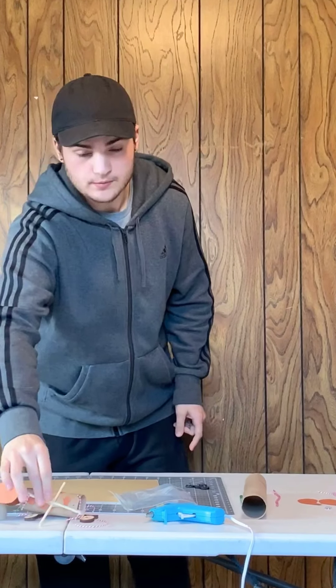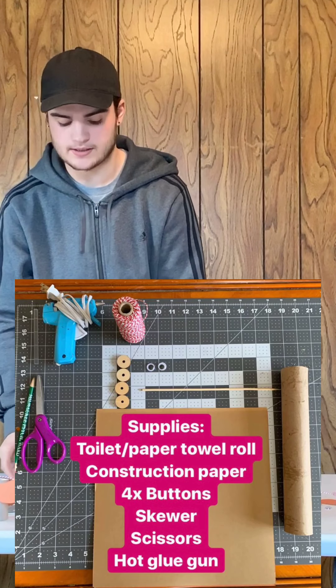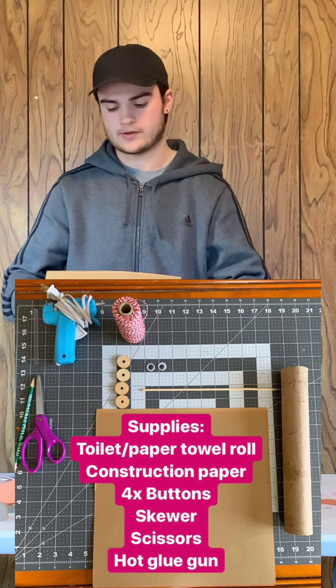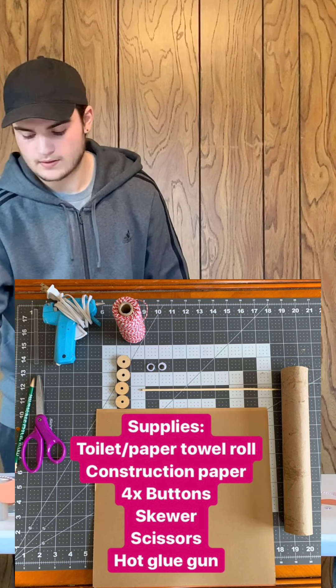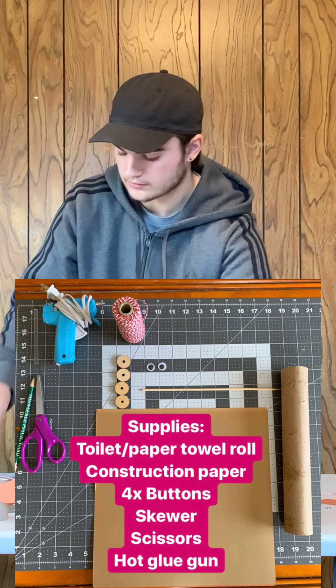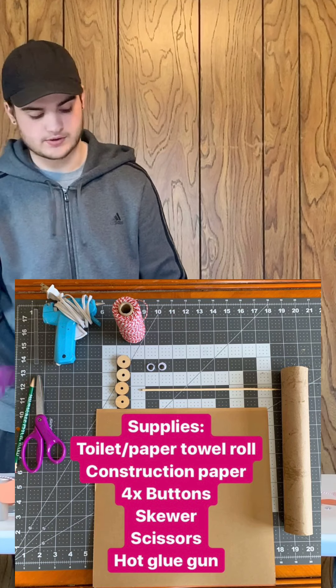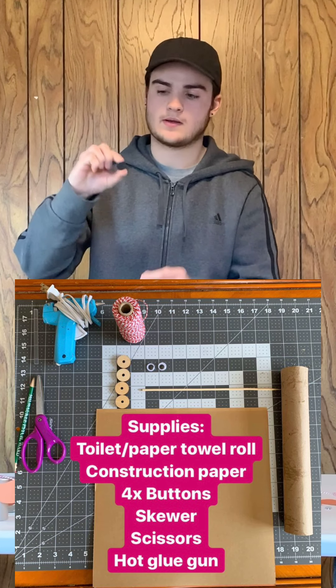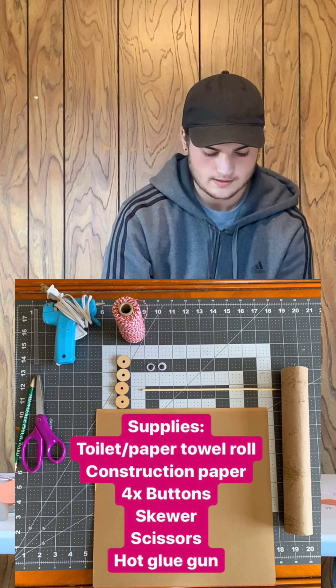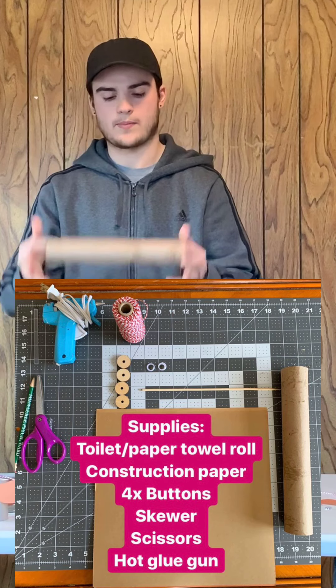So really quick, just like always, I'm going to go over all the materials you need. You need construction paper — you can choose any color. You need some string, a hot glue gun with extra hot glue, scissors or just something to cut with. You're going to need some buttons for his feet, and you're going to need a toilet paper or paper towel roll.